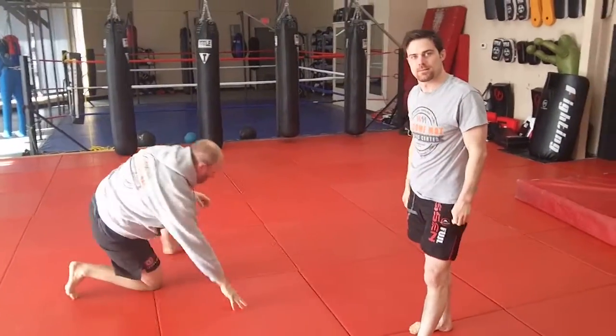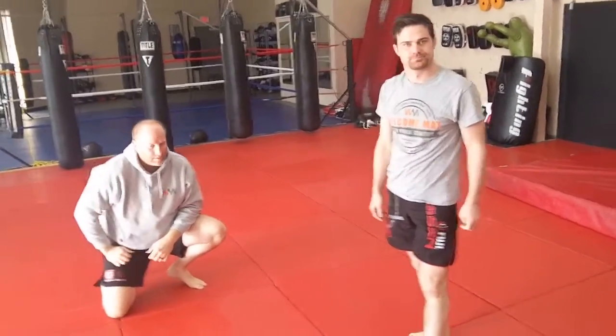You're getting your overhook or your whizzer with your left hand, and this is almost a straight-in entry, but the way you're jamming the foot in there makes it work.